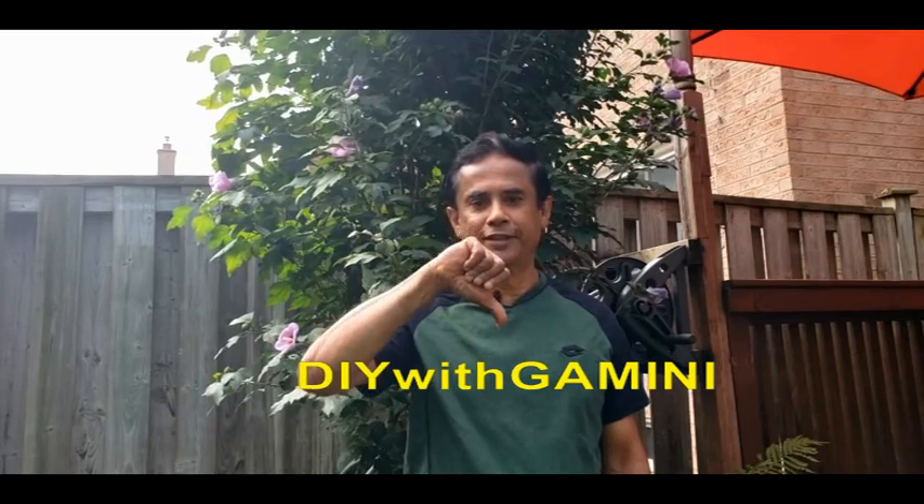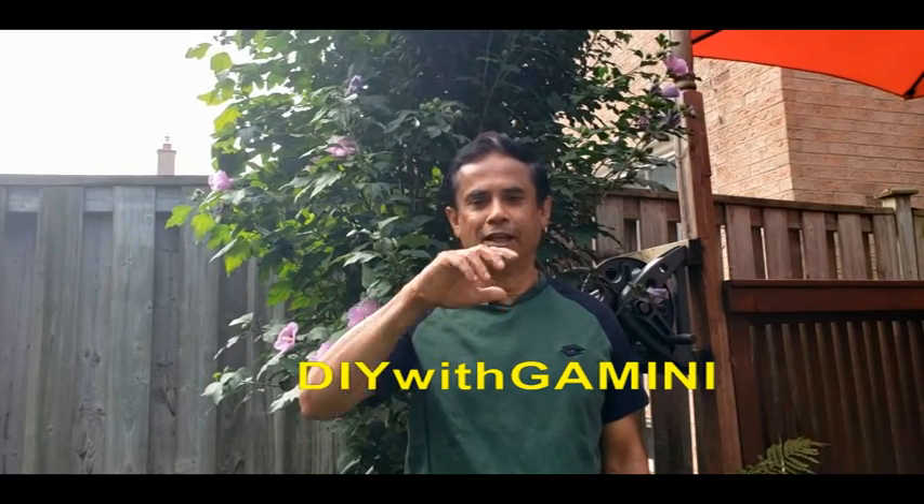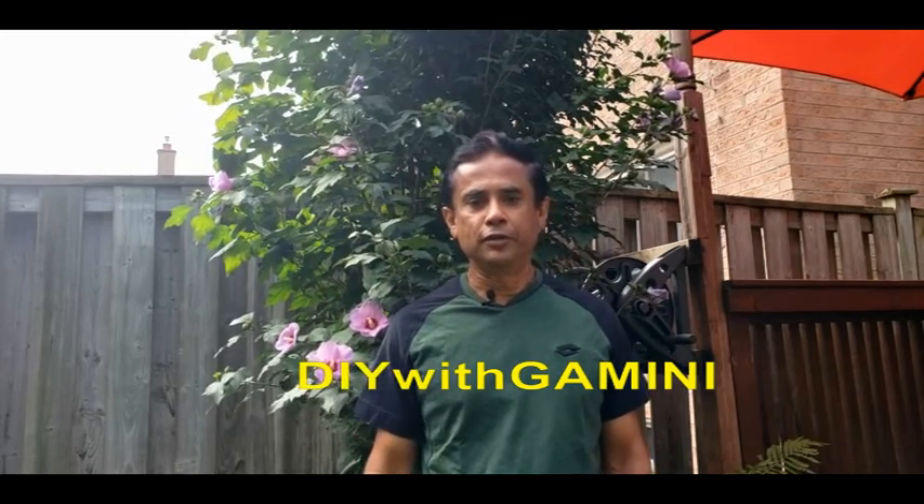Hi, hope you already watched my previous videos. If not, try this. In my recent video I was talking about plant nutrition or plant food. Today I am going to show you how to do watering efficiently for your garden.